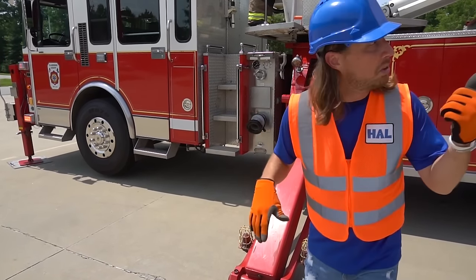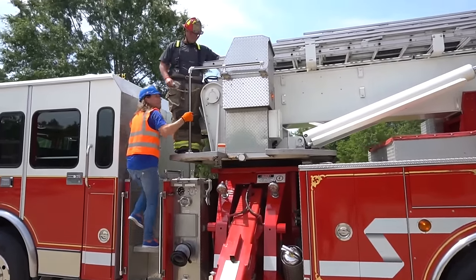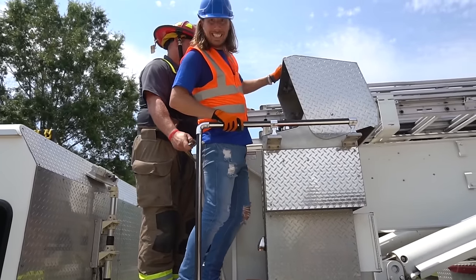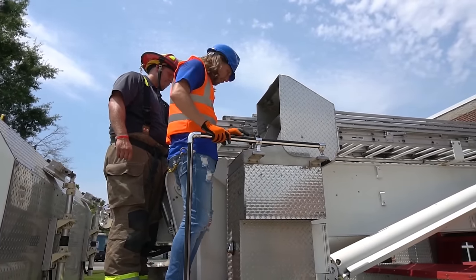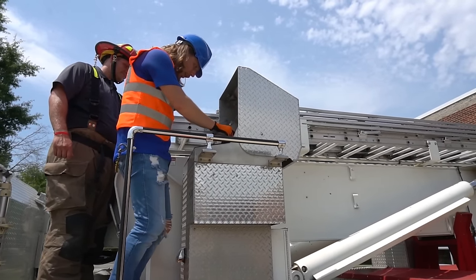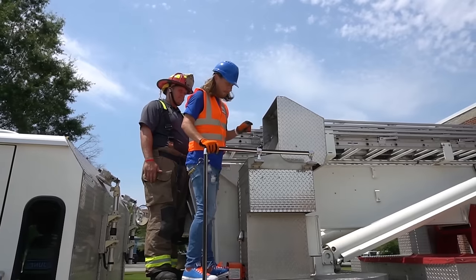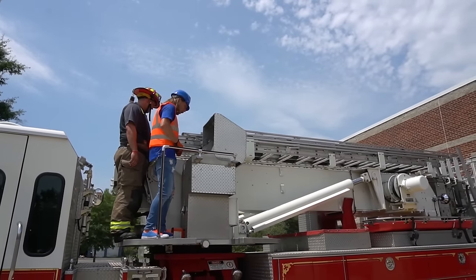Got to make sure that it's level to extend the ladder. Check this out — this is where the controls are. Got some really cool levers here and some switches. Got to make sure all the switches are on first. Yep, there we go. And a really special pedal that actually activates the hydraulics. Are you ready? Listen — it's the engine revving up.